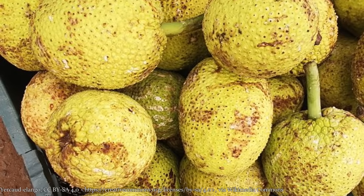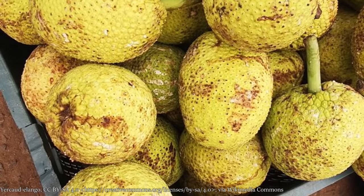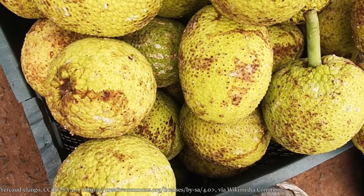Finding breadfruit is kind of tricky. Maybe every now and then you can find one at like a Latin grocery store, or if you're lucky enough to have an African grocery store, you could check there and they might have them available. If not, you can order them online over on miamifruit.org. Thank you.